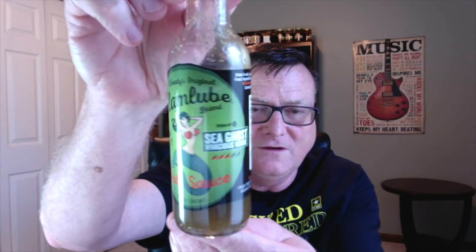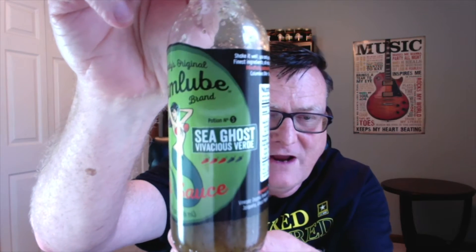Hey guys, how's it going? It's Bill Moore back again with another Woody's Original Clam Lube Brand hot sauce review for you guys. I believe this is one of their newer ones — this is their Sea Ghost Vivacious Verde.